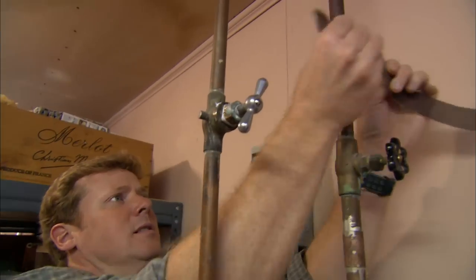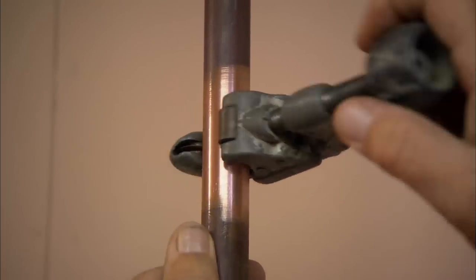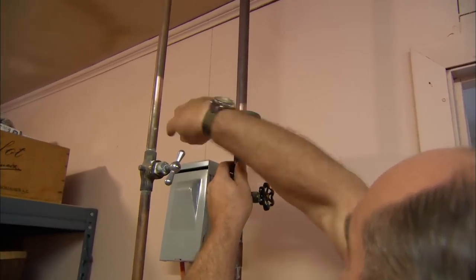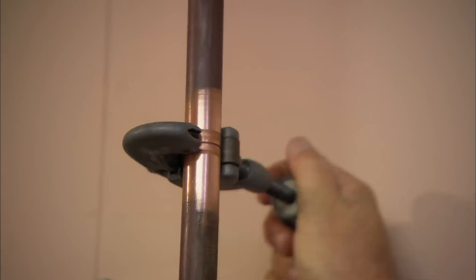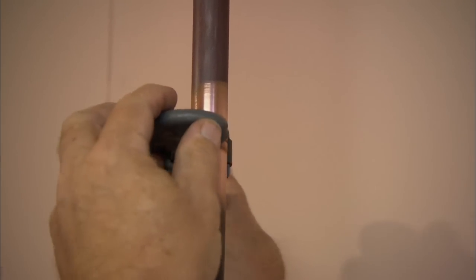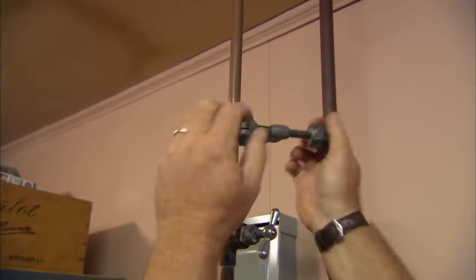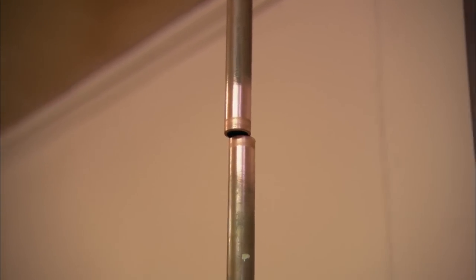Kevin is cleaning the cold water line with the emery cloth. I'm going to cut this one. Now I just break the electrical and we can get it right out of here.